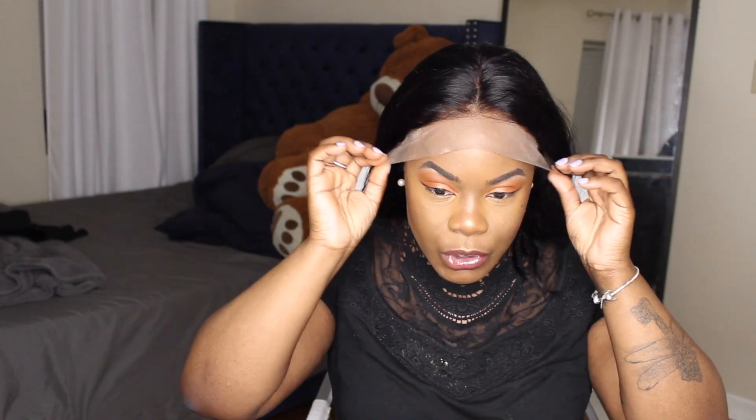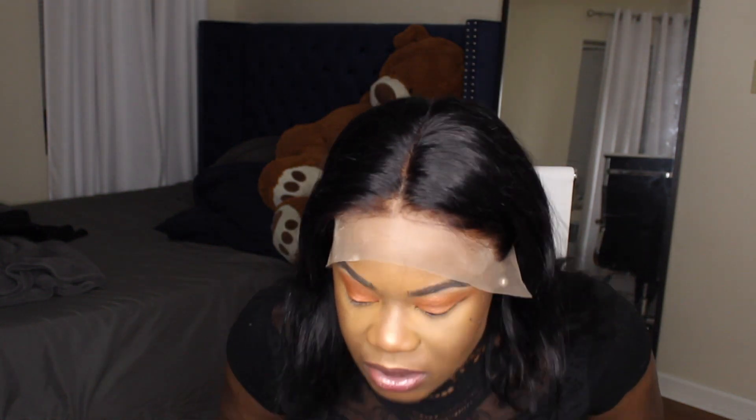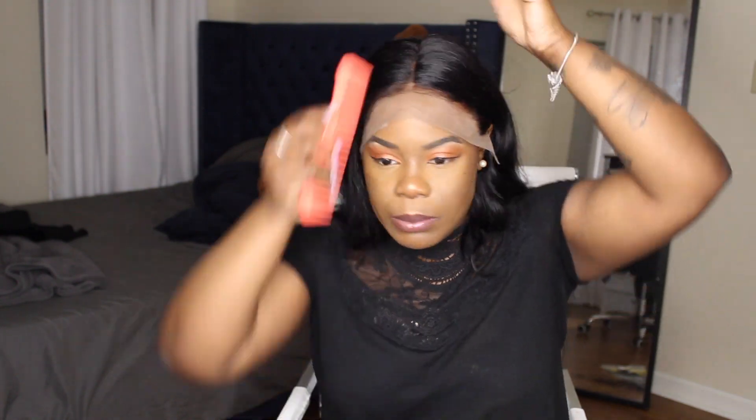So it's the next day and I just want to show you the wig. I semi-tried to pluck the wig but I'm not a good plucker. What I like about this wig is that it fits my head perfectly. I tried to bleach the knots as best as I can but I ran out of bleach.